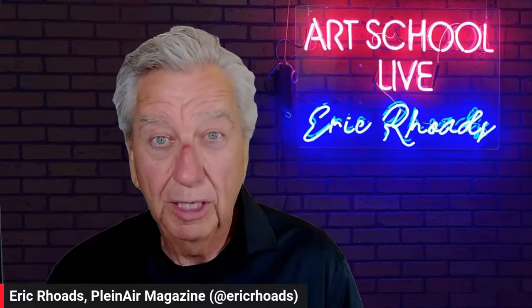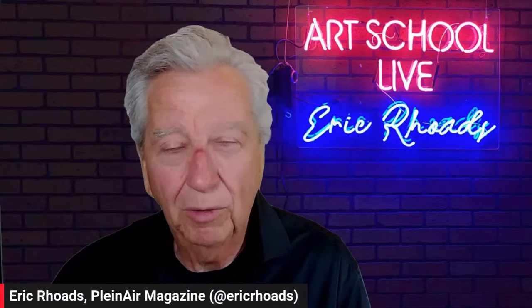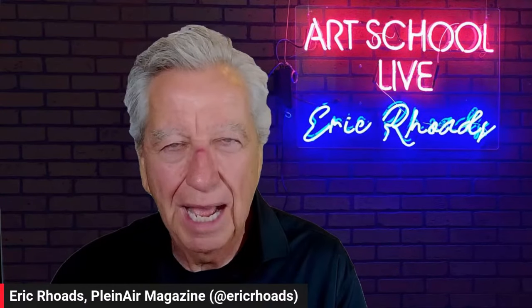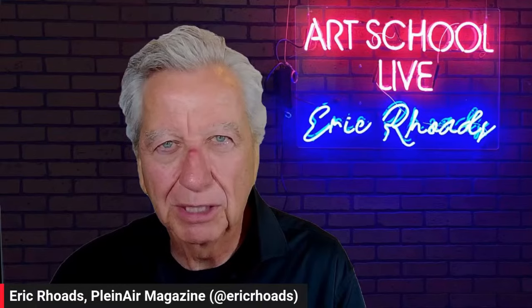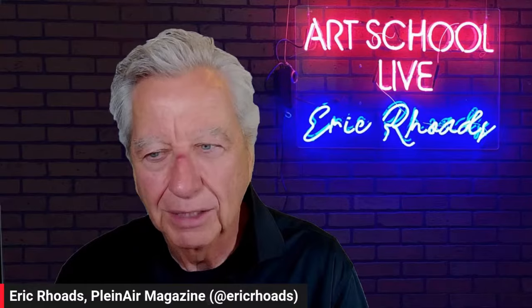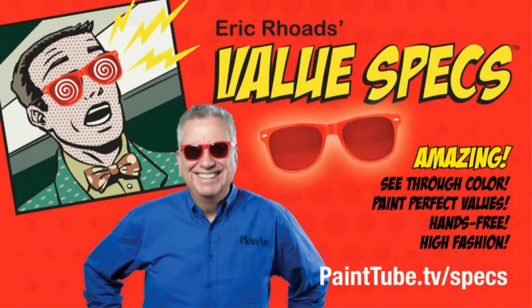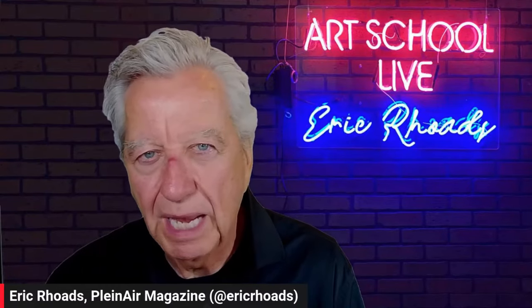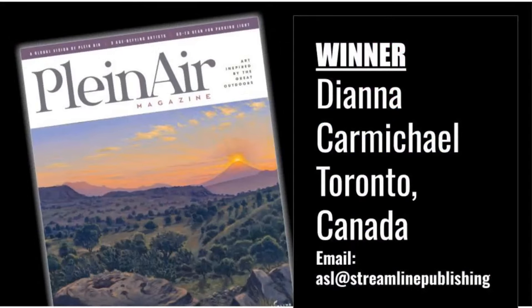We have prizes for you. Leave a comment right now — every single person watching — because if you put a comment in, you're automatically entered to win a prize. Today's prize is value specs, which help you see values, the darks and lights, because that's part of the key of painting. We'll pick from comments both on replay and live. Winner of the last prize, which was Plein Air Magazine, is Diana Carmichael in Toronto, Ontario, Canada.